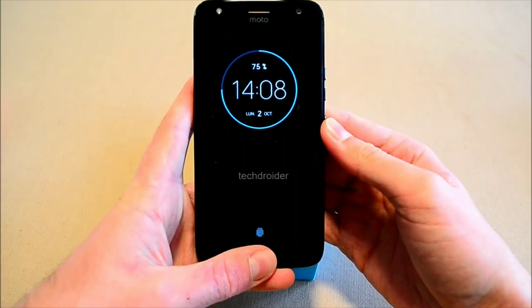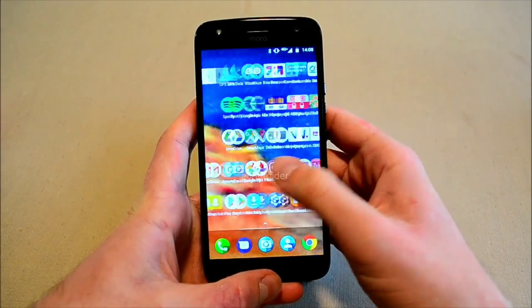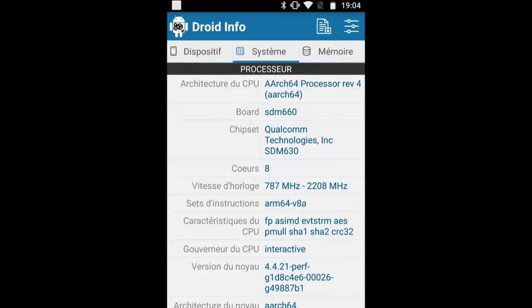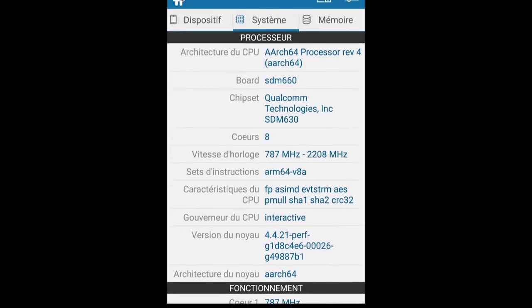It is the black color variant with 3GB of RAM and 32GB of internal storage. It is running Android 7.1.1 Nougat with the not-so-latest August 2017 security patch. Here's a screenshot of the Droid Info application, which shows its processor and board.